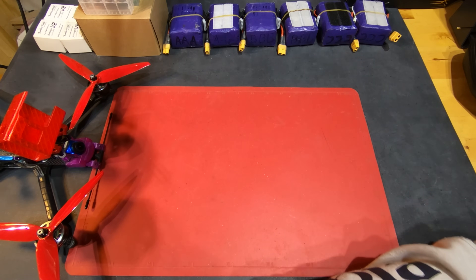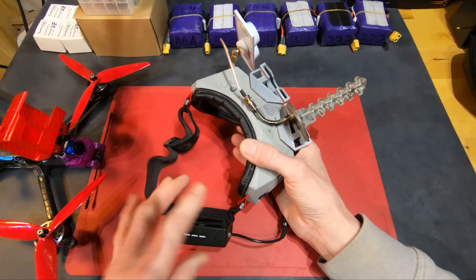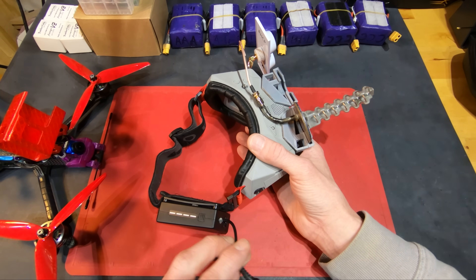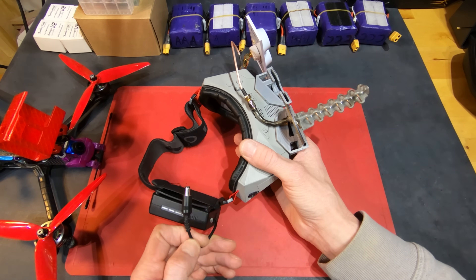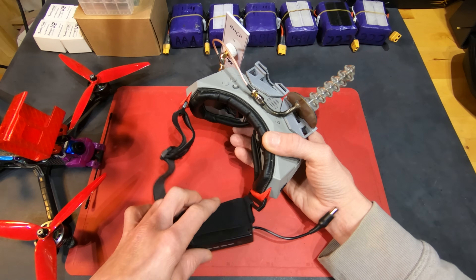I guess I'll take a look at the goggles next. I'm using Orqa FPV.One's — I've been really happy with them, they've worked great. The only issue I've had was the power cord failing with fraying in the middle, so I replaced it myself. Other than that, they've been really great goggles.